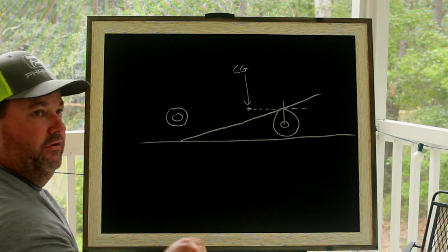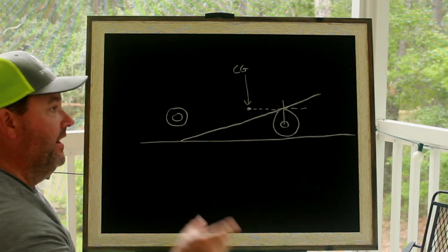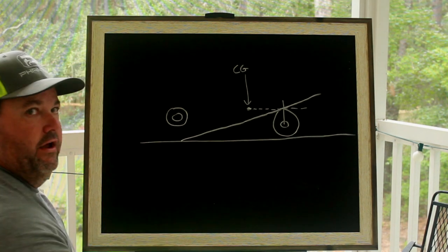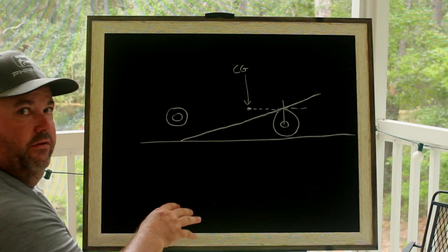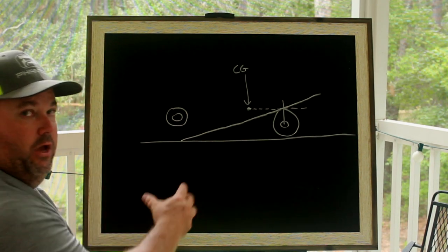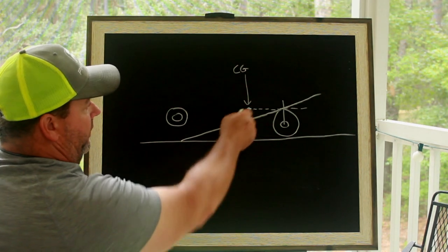Also in the description, I'm going to share the instant center calculation website — I have that in almost every video that I talk about four-link and launching a drag car. So look in the description of this video because it's important, and if I'm going to help you, that's the information I'm going to need. I want to find out where that line is.